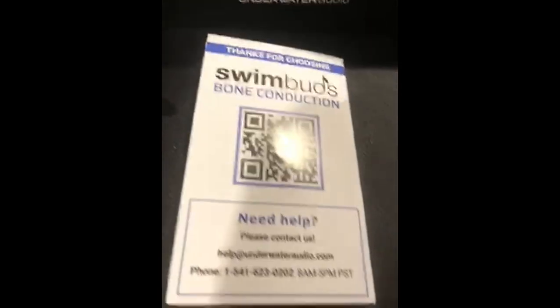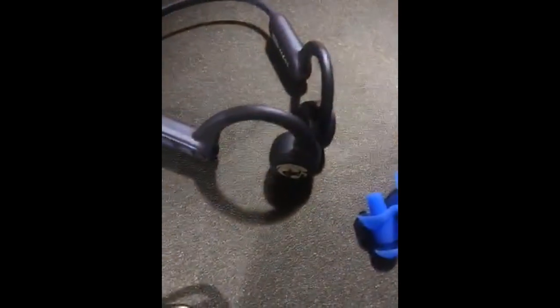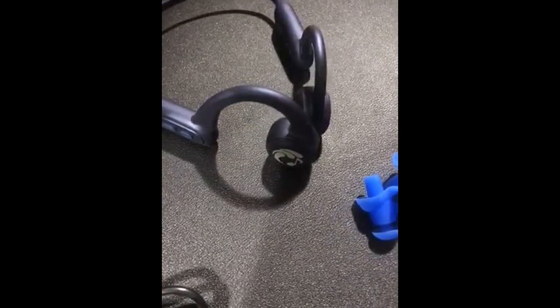Tech support is great. Battery life is fantastic. They make a great gift. Situational awareness, bone conduction, 100% waterproof, Mac and Windows compatible. Eight hours playback time.